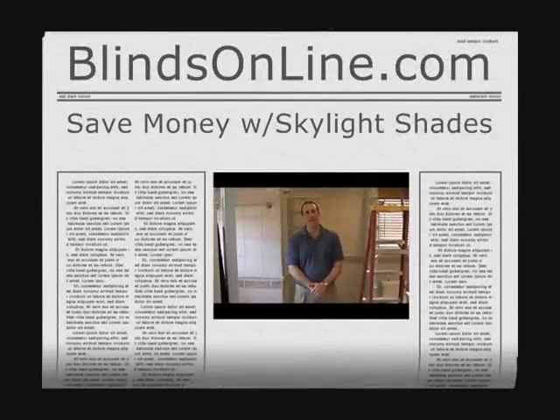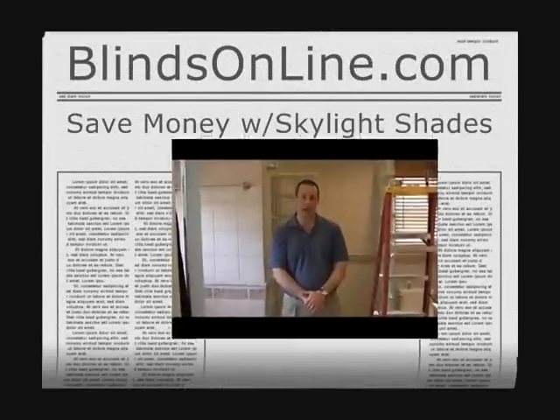Mike from BlindsOnline.com here today to talk a little bit about skylight shades. Many folks today have skylights in their home, not realizing that the amount of heat that actually passes through that skylight in the summer absorbs a good portion of your air conditioning, and in the wintertime the amount of heat loss going through that skylight. By purchasing a skylight shade, you can insulate that skylight to eliminate that heat loss in the winter and eliminate that loss of air conditioning in the summertime.